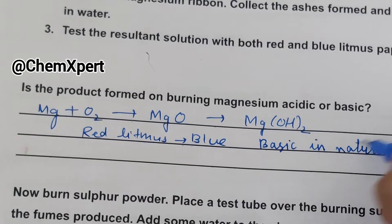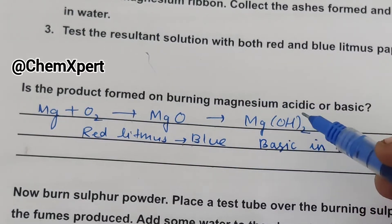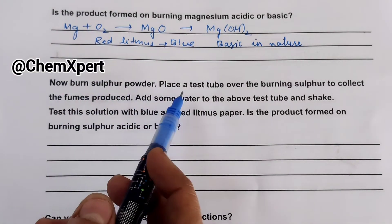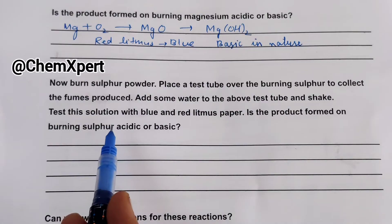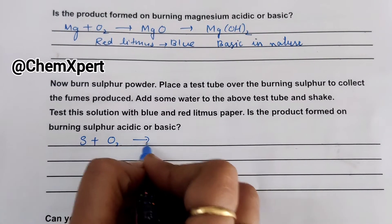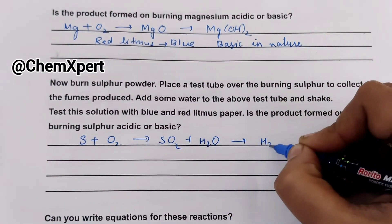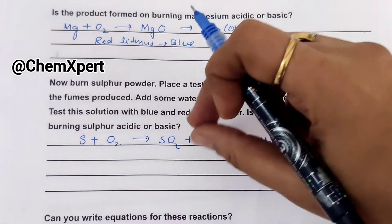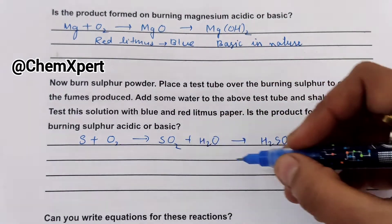Magnesium oxide is basic in nature because it dissolves in water to form magnesium hydroxide, which turns red litmus blue. For burning of sulphur powder, sulphur heated with oxygen forms sulphur oxide. When dissolved in water it forms an acidic substance H₂SO₃. It is mild here — we are dissolving only the fumes of sulphur dioxide in water — and sulphur dioxide is acidic in nature because it turns blue litmus red.